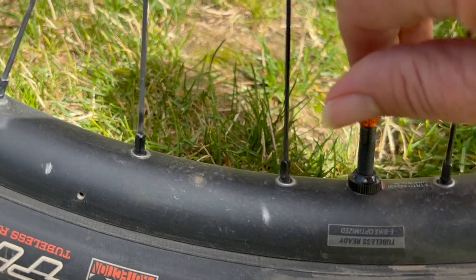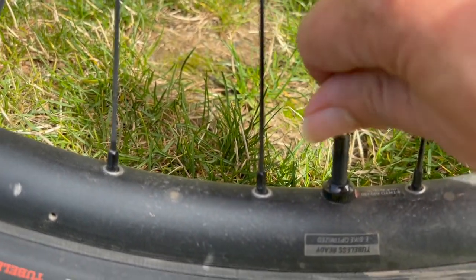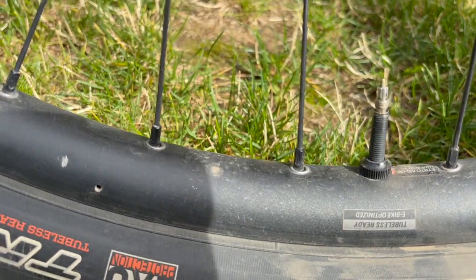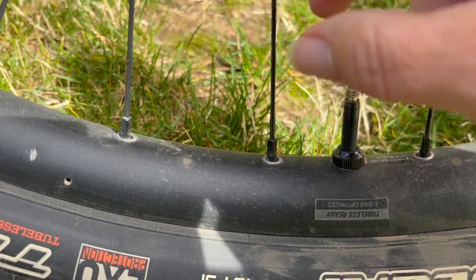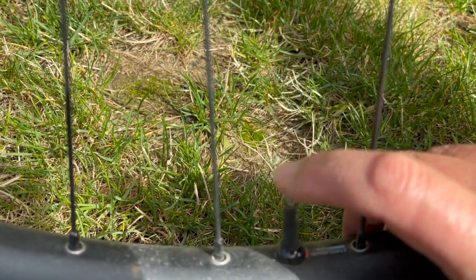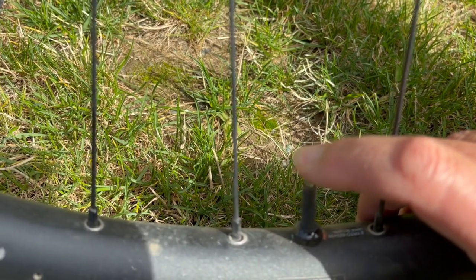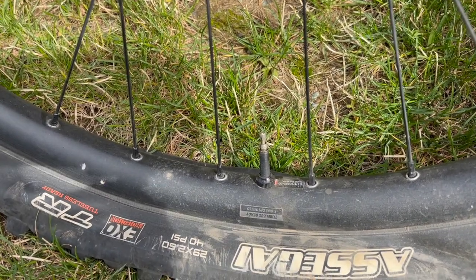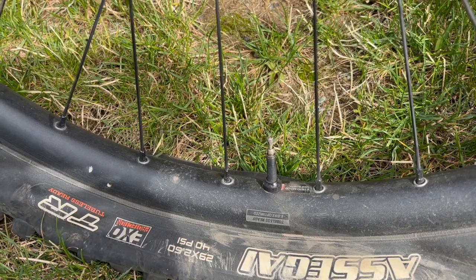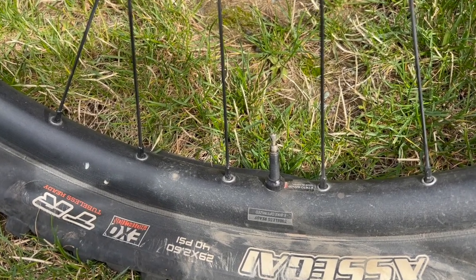First things first, we're going to remove the valve cap. Place it aside where you don't lose it. Loosen off the valve and then you're going to remove all the air from your tire. Once the air is out of your tire, you can take the valve removal tool and remove the little valve.